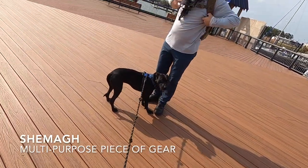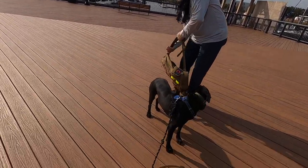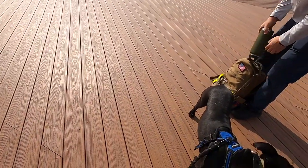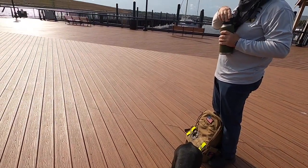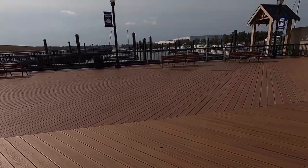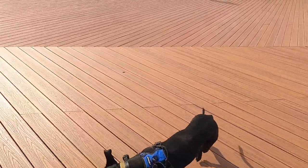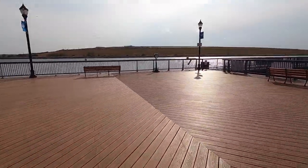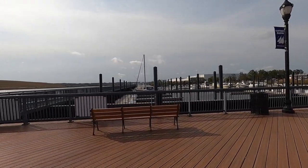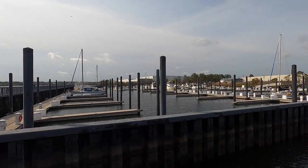A shemagh. Not to look cool or like some elite operator, but it comes in handy for a lot of different reasons when rucking. You can add extra padding and comfort, especially if your pack is digging into your shoulders. It can be used as a sling for first aid, for pack repair, to wipe the sweat off your face, and in today's day and age, as a face barrier. On a ruck, we're sometimes in the city or suburbs and you want to pop into a mart or a bathroom — you'll need a face covering. Why carry an extra mask when you can carry something multifaceted like a shemagh that serves a bunch of different purposes?